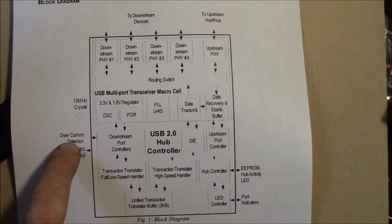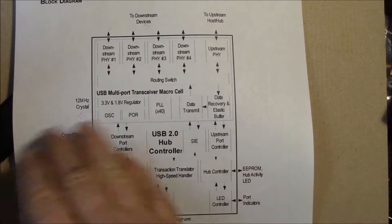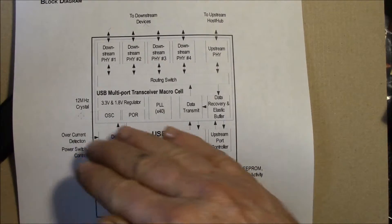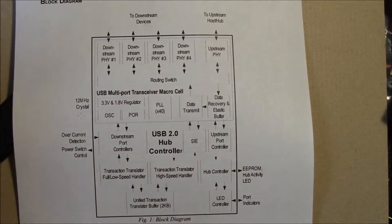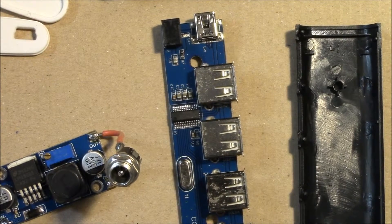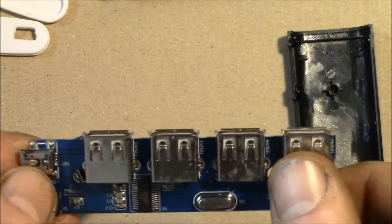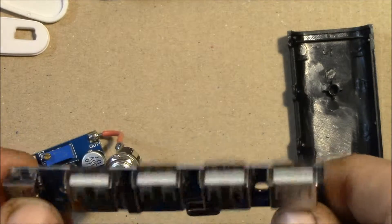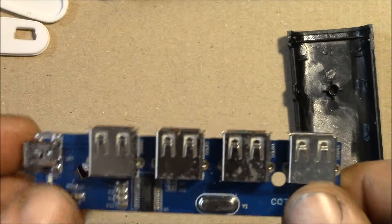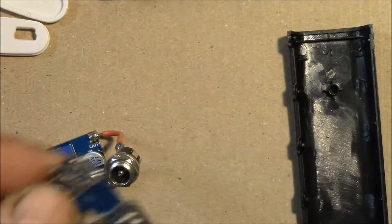It looks like it supports some LED status indicators that aren't connected. They don't have the power switch and I don't think there's any overcurrent. So they're basically just using the upper part, the basic function of the FE1.1S USB 2.0 hub — but actually that's okay by me.